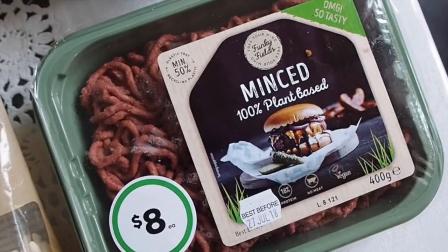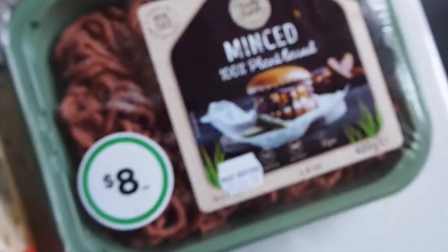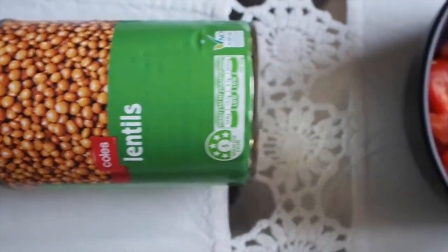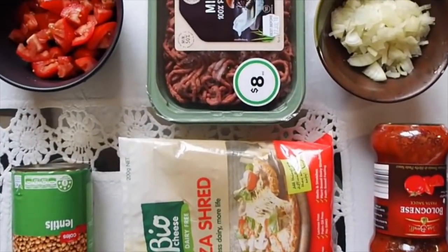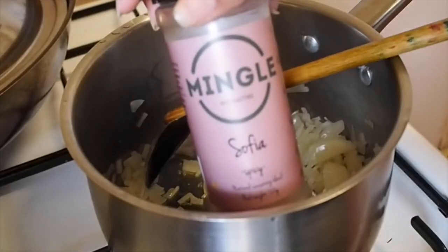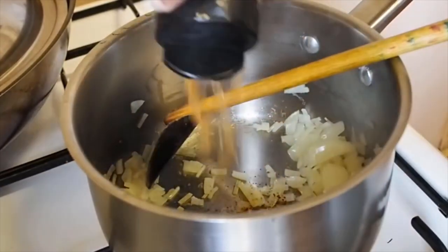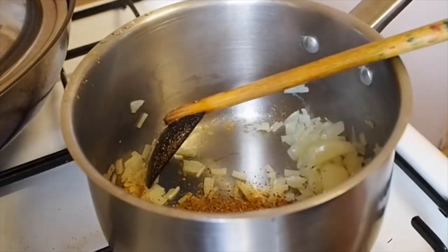For the bolognese I used a pasta sauce jar, some onion, and I tried out the 100% plant-based vegan mince from Woolworths — it's from Funky Fields. I also bought some bio cheese and a can of lentils, plus some fresh tomato. Starting off with the onions, fry them in a pot and add a Mingle spicy seasoning. Really experiment with what flavors you like.